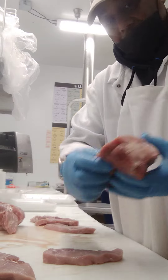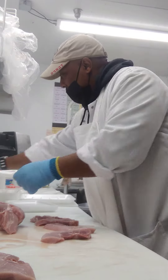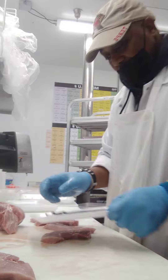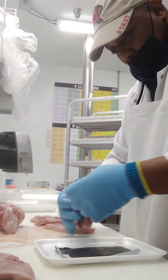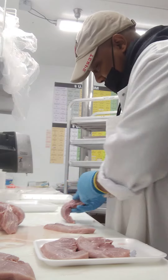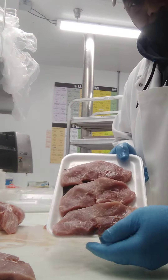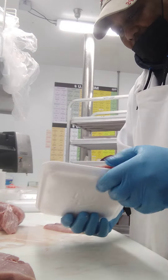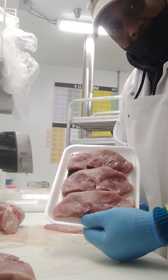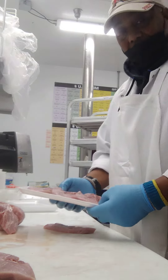That's the little end butt of the sirloin. Let me show you what these look like if you go to the store. This is what your sirloins should look like. Boneless sirloin - try them out, they're real good.